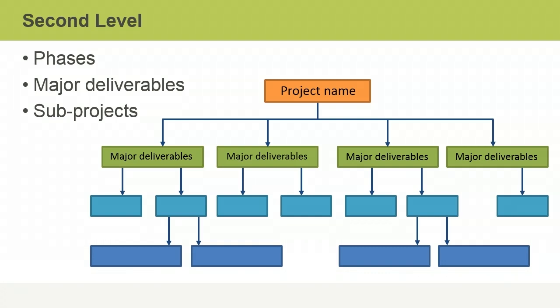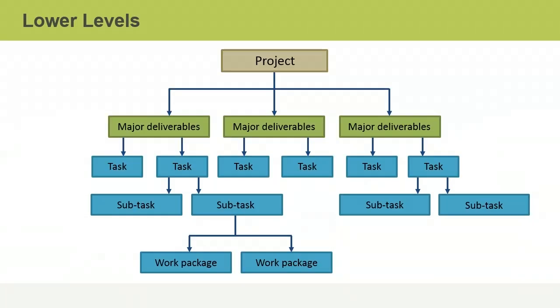It's important that the WBS accurately represents all the work that must go into a project, so don't forget to include the work that goes into project management. Once you've decided on the upper structure, break it down further into tasks, subtasks, and work packages. Typically it makes sense to include four to six levels of decomposition to ensure the WBS is not overly complex and remains manageable.